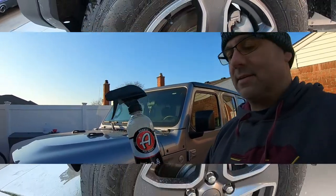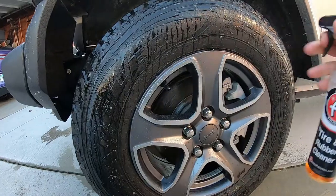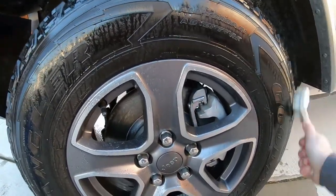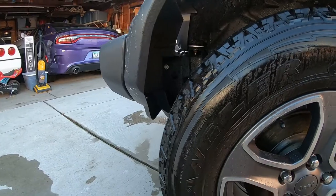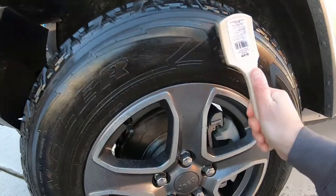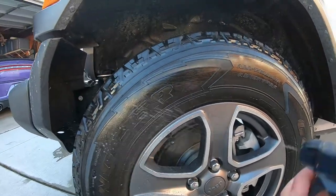I'm going to wet the tire and then spray the cleaner on — you can do it dry or wet, it doesn't matter either way. We already cleaned the wheels. At the end of this video I'll have a link to a video on cleaning wheels with a Jack Swag product, and then we'll be cleaning and washing up the Jeep.